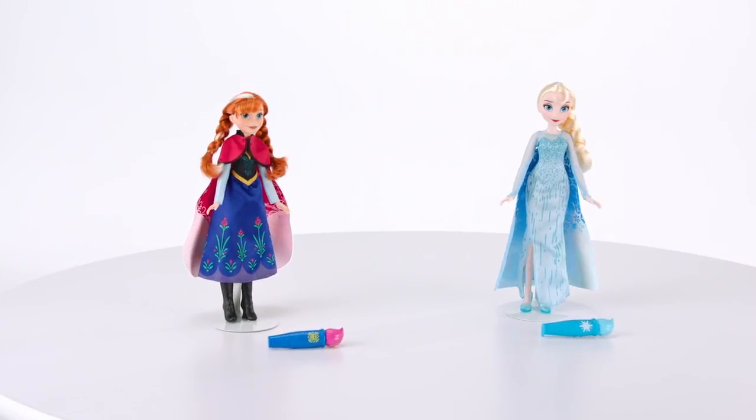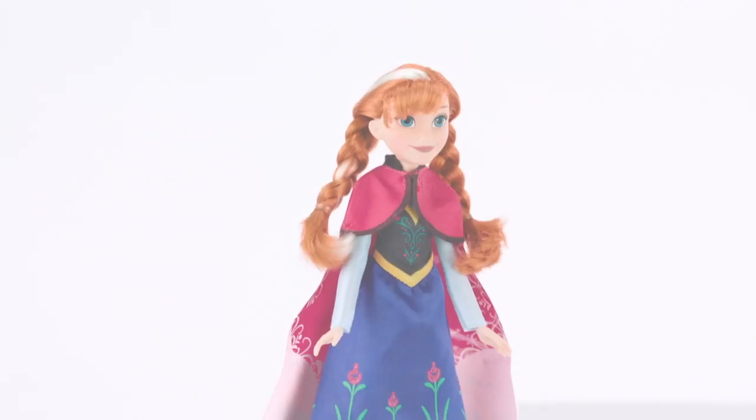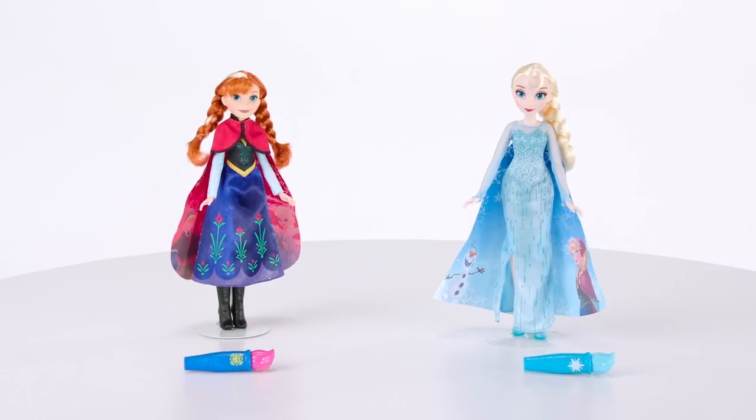It's the Disney Frozen Magical Story Cape Dolls from Hasbro. What would a Frozen adventure be without Anna and Elsa's friends by their side?